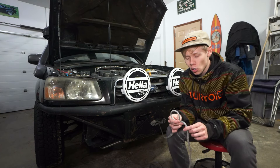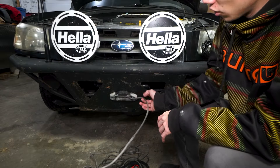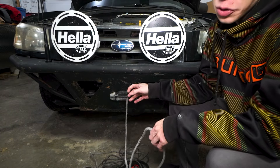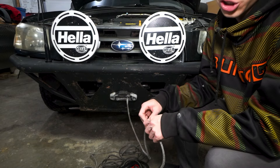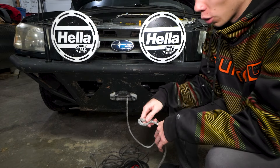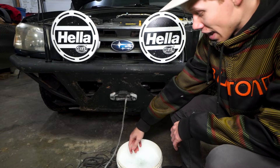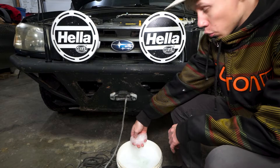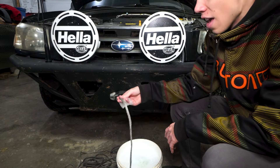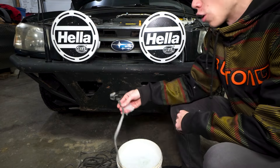Let's talk about how we clean our winch line. The first step is to hit the free spool on your winch and pull your winch line out. Once you have your winch line out, it's time to get your soapy water and start cleaning. When I say soapy water, I mean just dish soap mixed with water. You don't want to use any degreasers or anything harsh on your winch line because anything that might harm it will degrade it.